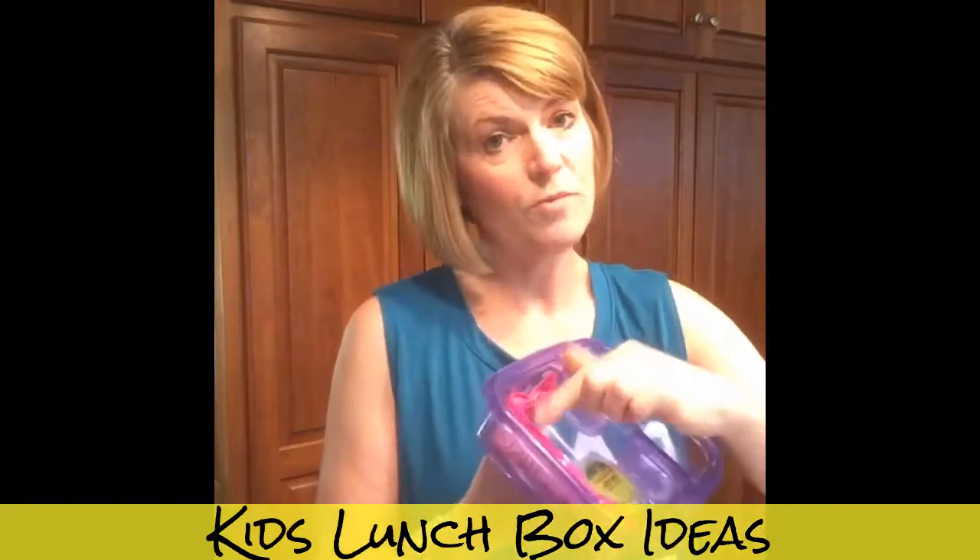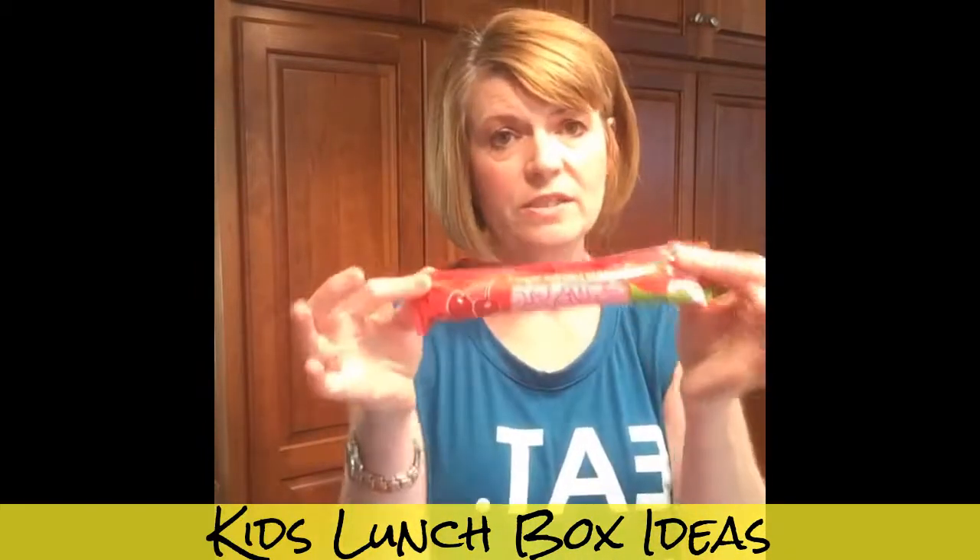Abby is not a big sandwich eater. She doesn't like bread all that much, so I have had to get real creative with her lunches. The yogurt tube is another great option — these are organic ones from Trainers.